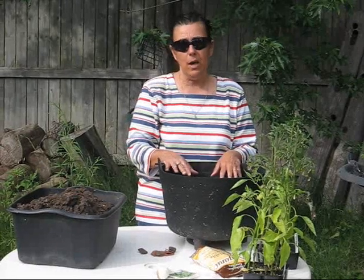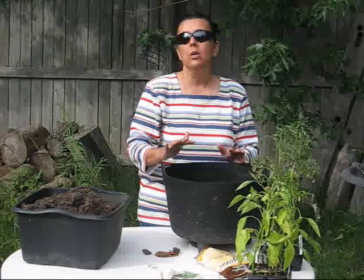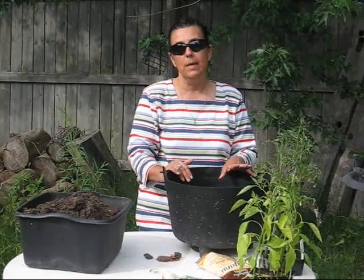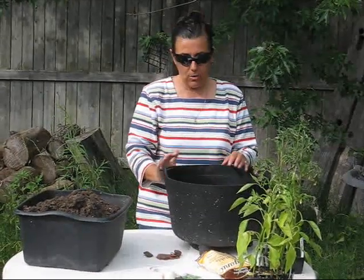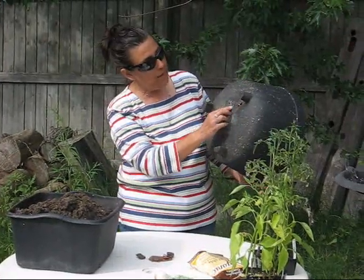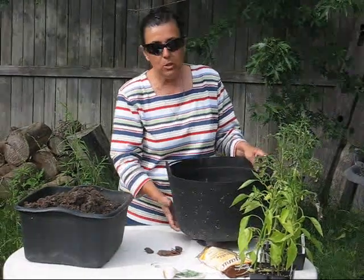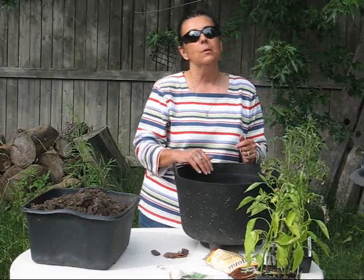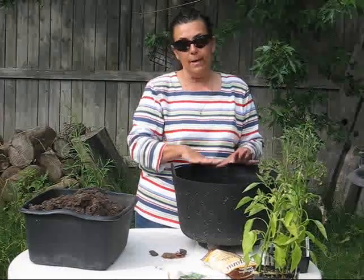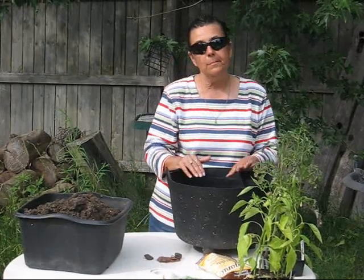Once you have that, you need to create a drainage system in your container. It is always best when you choose a container to make sure that it has drainage holes. As you can see in this one, it has some drainage holes. This pot actually has a little crack in it. So what we're going to do is create a layer of drainage material, which will allow the excess water to drain out and prevent any soil from coming through those holes.